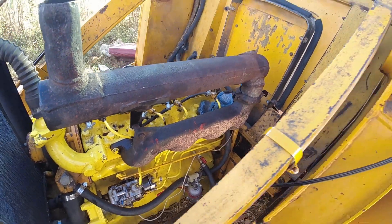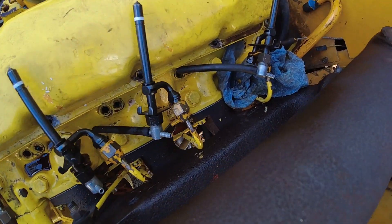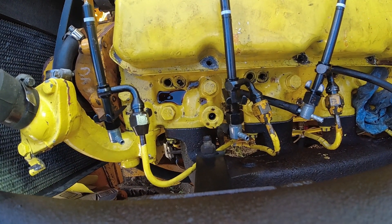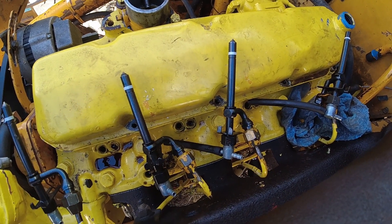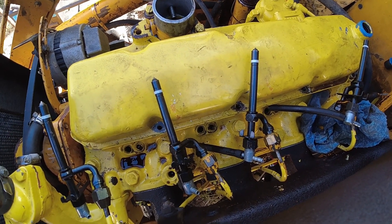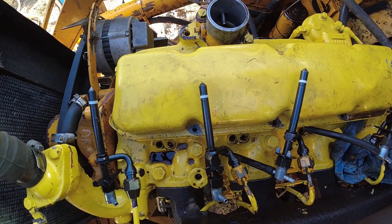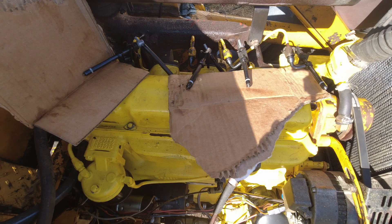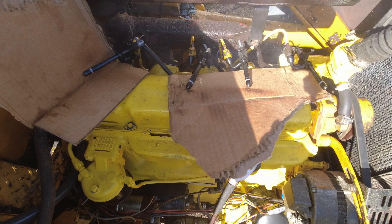We've been running all kinds of miscellaneous tests on it. Right now, we have all of the injectors pulled out, as you can see, and they're hooked up to the fuel lines. We were not getting fuel out of these injectors at first. It seemed like the two middle ones were putting out a decent amount, but the ones on each end just weren't hardly putting out anything. As you can see in this video, the cardboard is not getting wet hardly under the fuel injectors.